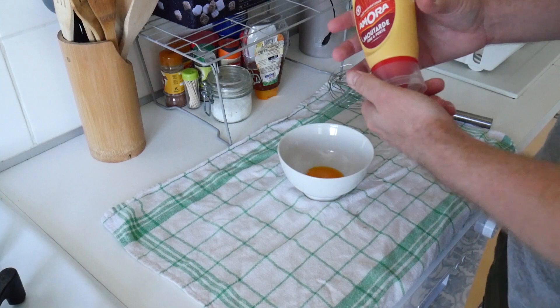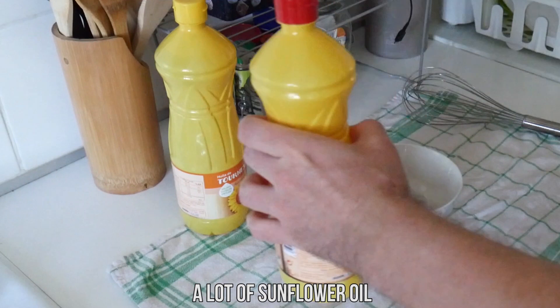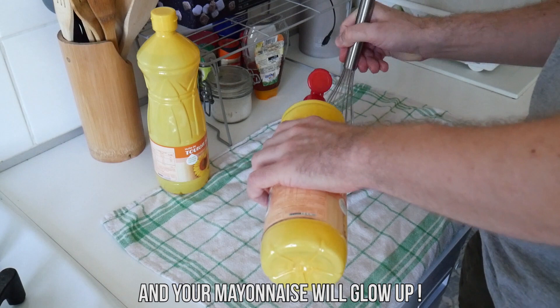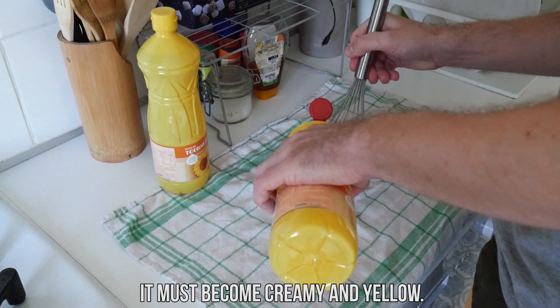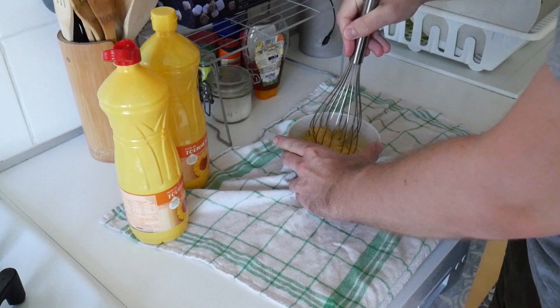And now the most important part: sunflower oil. A lot of sunflower oil, because a real française mayonnaise eats only oil. Stir your future mayonnaise with your whisk while putting the oil in the bowl, and your mayonnaise will glow up. Keep putting the oil and stirring your française mayonnaise — it must become creamy and yellow. The more oil you put, the more mayonnaise you will get. So it is up to you, put as much oil as you want, don't be shy. It can be hard to stir, but you must continue to have a good française mayonnaise.